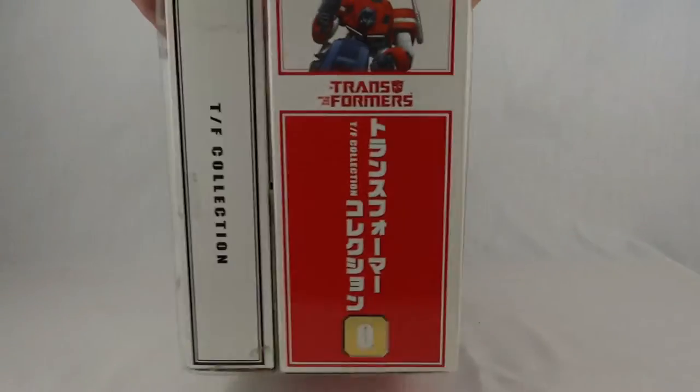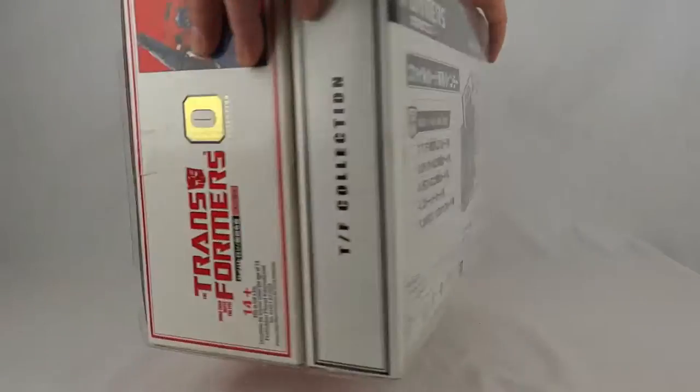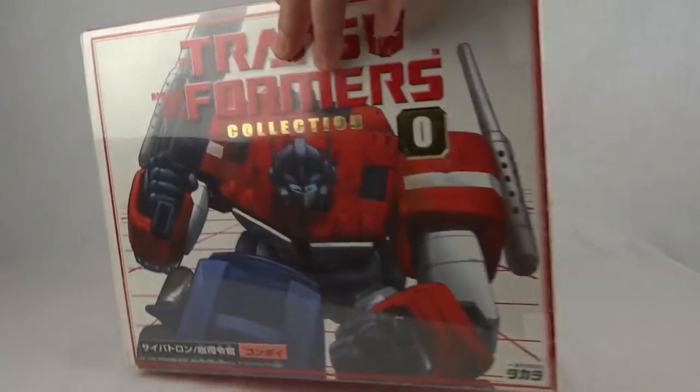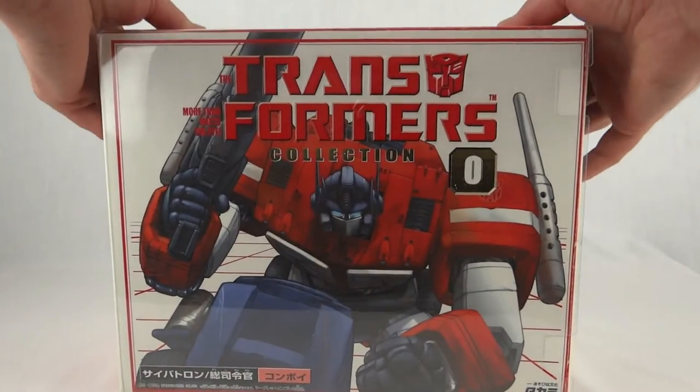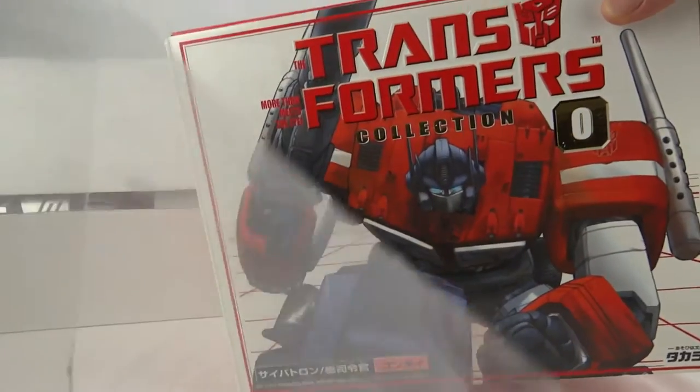This one comes in a rather large box — it's actually two boxes connected together. That's the back of the box for the binder on the other side, and this all comes together in a big plastic cover, which we'll just get rid of for now.